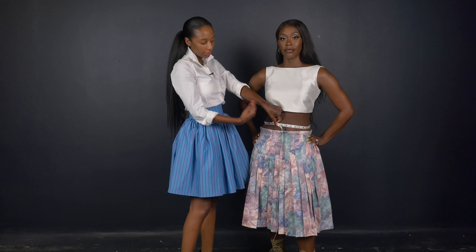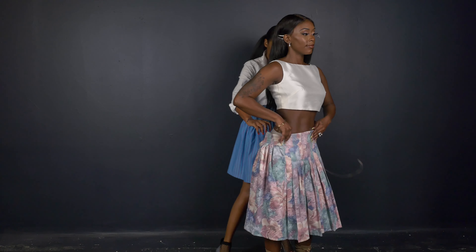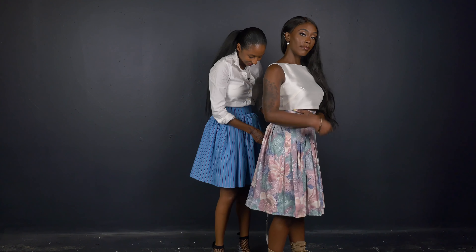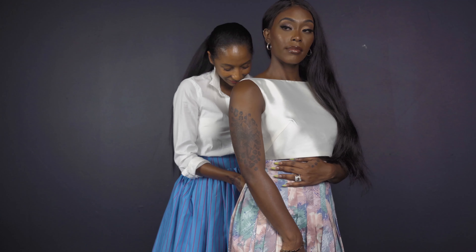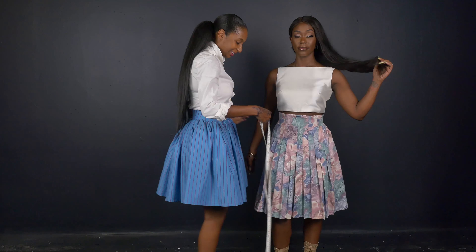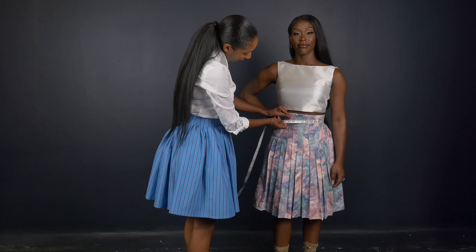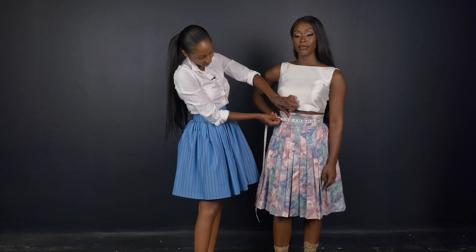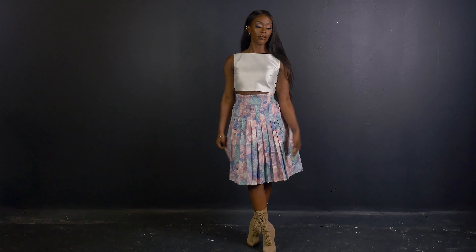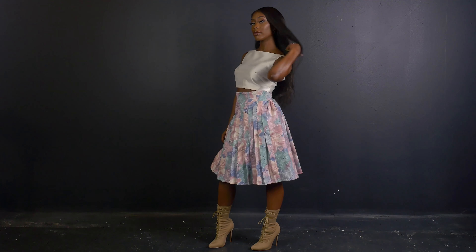Now, let's measure her with the Perfect Assistant. She's at 28 inches. The Perfect Assistant cinched her waist by one inch, still keeping a firm yet comfortable hold.